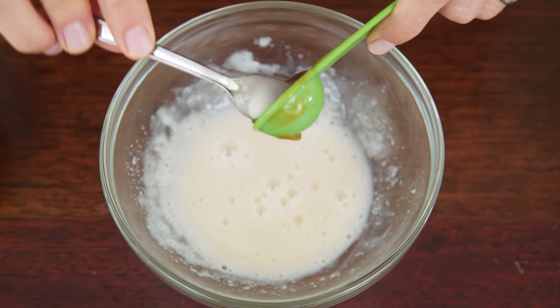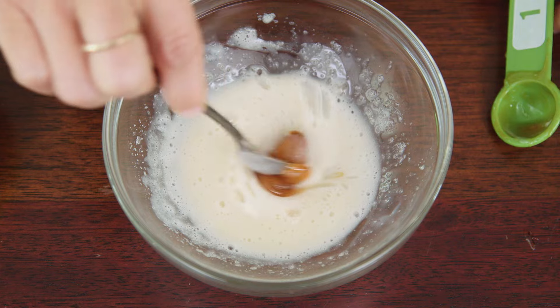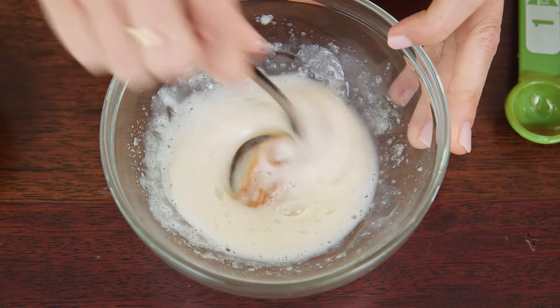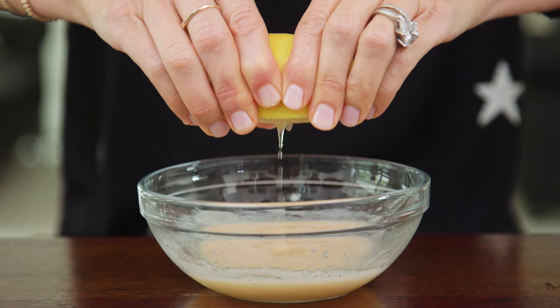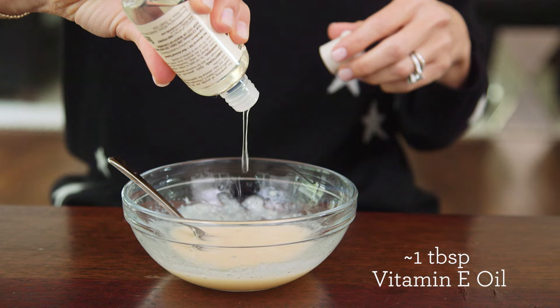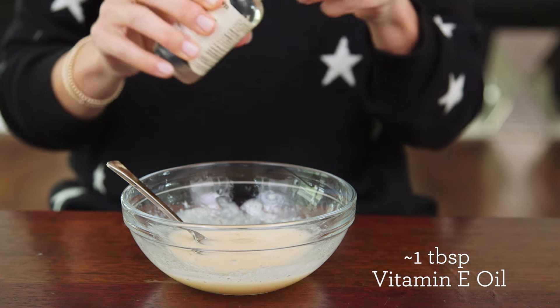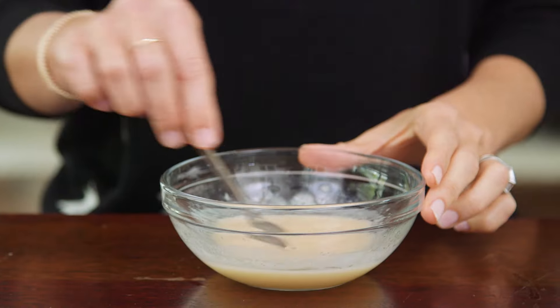The base of our mask is complete and you could apply it as is and it'll do a great job, but we're gonna take it up a notch with a few other ingredients starting with some Manuka honey. I love this ingredient for its anti-inflammatory and anti-aging properties, plus it's great for acne-prone skin. Next is a twist of fresh lemon juice, which is full of vitamin C and great for brightening your skin. And finally our oils — these are totally optional, but I'm adding a little vitamin E for added moisture and five to ten drops of lavender for its calming properties and scent.